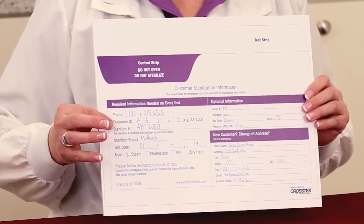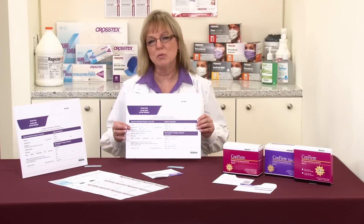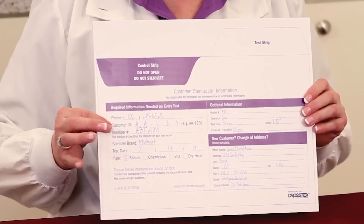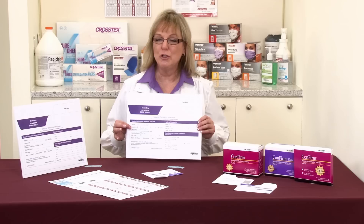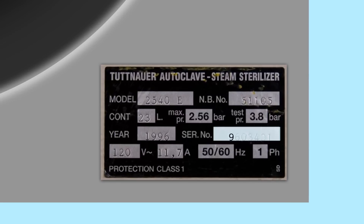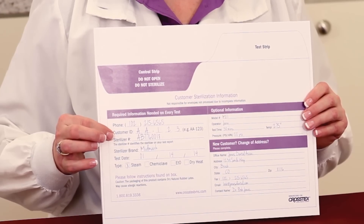The next important point is the sterilizer number. Especially if your office has more than one sterilizer, it's important to associate the correct test with the correct sterilizer. When looking for the sterilizer serial number, you're going to look on the back of the unit, or on the front of the unit as you open the door, usually to the bottom right side — you'll see a metal tag. It's important that you keep this sterilizer number consistent each time that you send a test in.